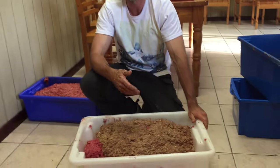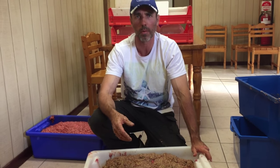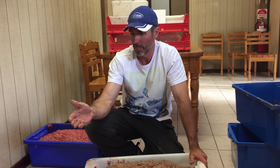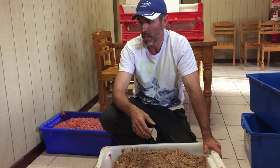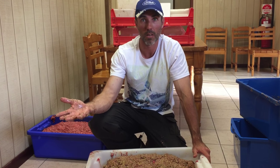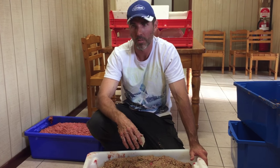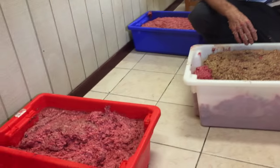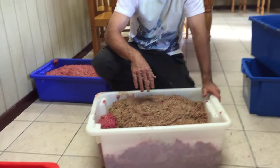A lot of vets and people in the industry try to put people off making their own food — they say it's time consuming and takes a lot of hard work. That's just not true. My butcher does all this work for me. He gets the chicken frames in, the offal, and whole legs as well, and just puts it all through his mincer for me and puts it in these buckets. This was freshly made today, about two hours ago, and now we've added in all of these components and ingredients.